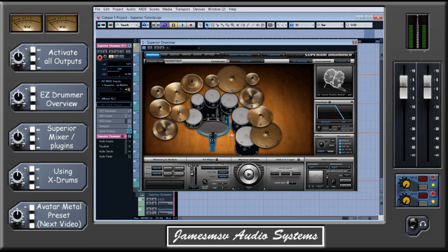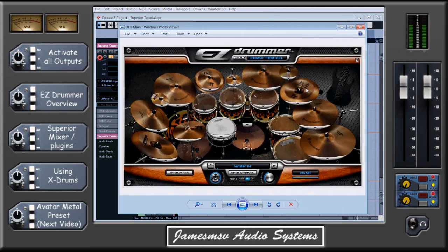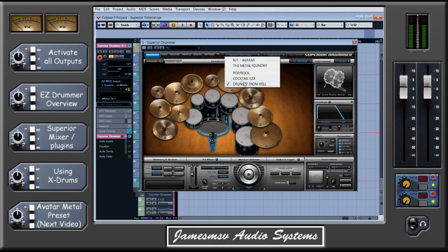Moving on now to EZdrummer — the first question if you haven't got any drum VST yet is whether you buy EZdrummer or go straight to Superior. What it comes down to really is how much control you want. This is a screen dump of the Drum Kit from Hell plug-in; you would need to buy that if you're going to go for a metal kit, as the default kit that comes with EZdrummer is a rock kit. To open up the really good sounds you need to buy the Drum Kit from Hell plug-in — you're looking at about £100 or $150 for the two, and I promise you for that money you are not going to get better sounds. If you do upgrade to Superior, you still have access to the kit you've bought previously, so that's good.